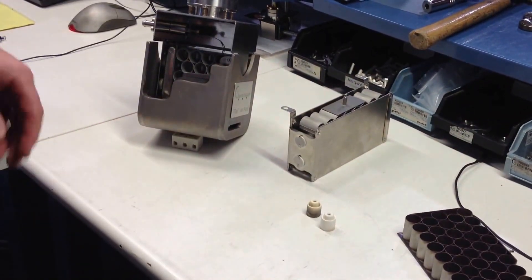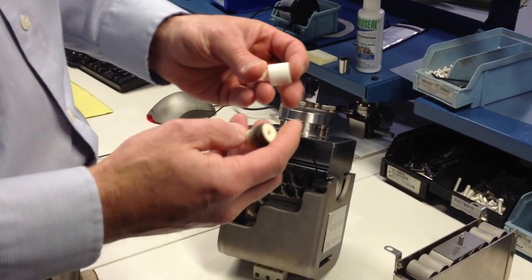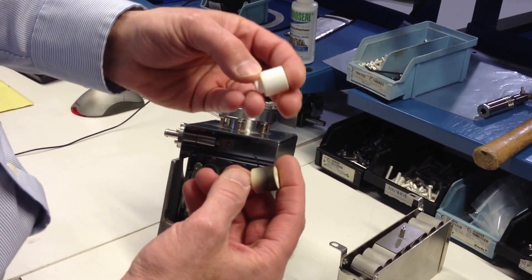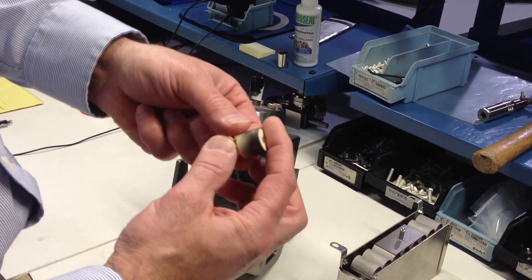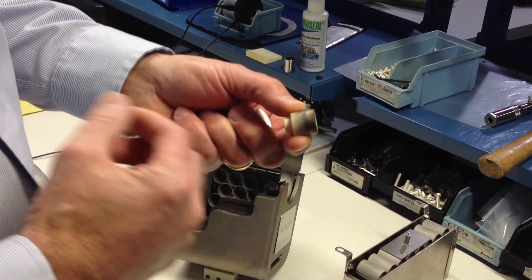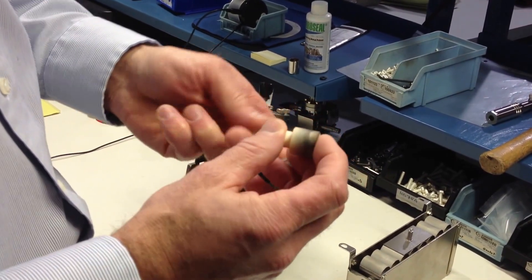As an ion pump is operating, there is a lot of titanium being sputtered around. Here you can see a couple of the ceramic standoffs — one of them being fairly clean from a relatively new ion pump, and one with a little bit more sputtering on it. Eventually this sputtered titanium will cause the ion pump to short out and need to be rebuilt or replaced.